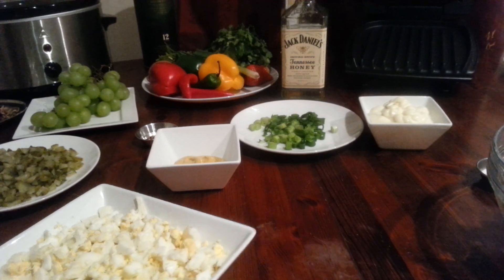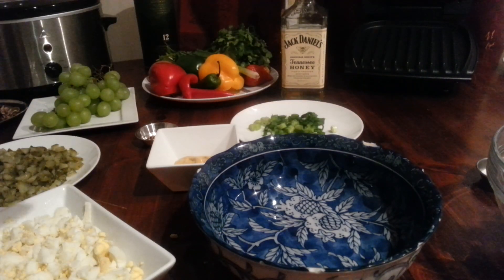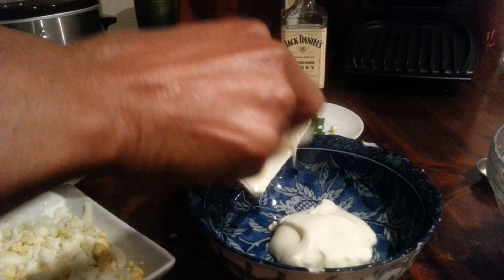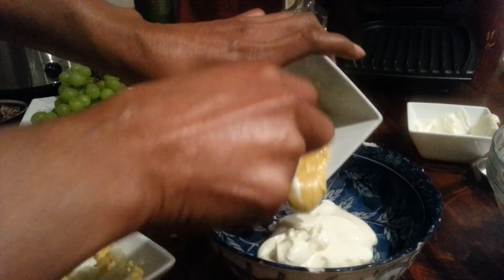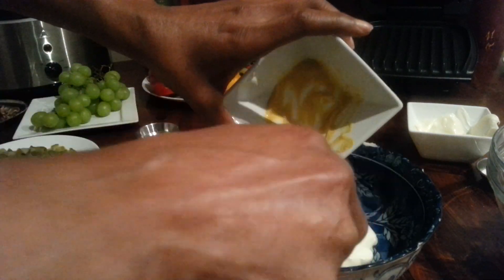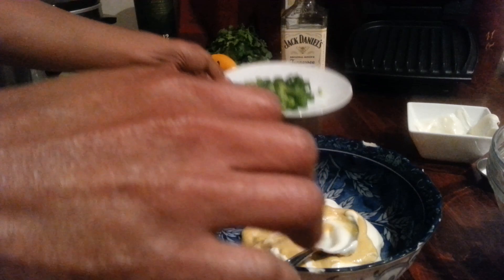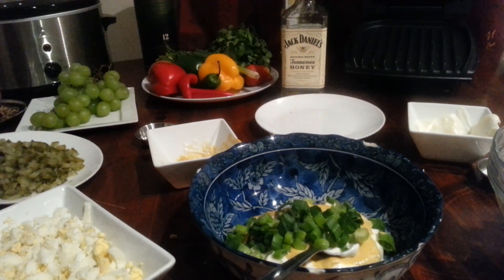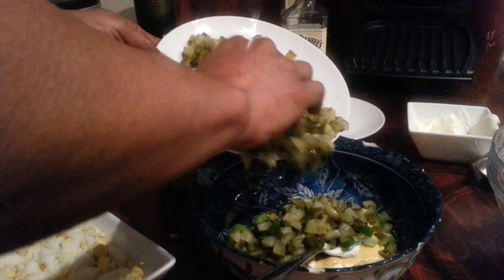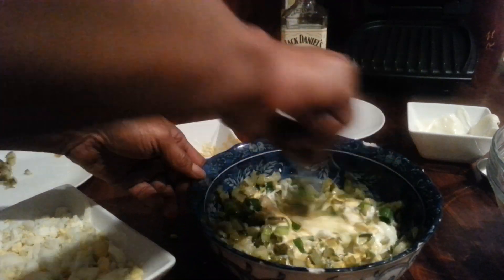Now I'm going to make the sauce. I'm putting the mayonnaise in — I don't do measurements, I'm really sorry, I just use my common sense. Then I'm adding the mustard, the spring onions, and the pickles — they're actually sweet cucumbers — and giving it a nice mix.